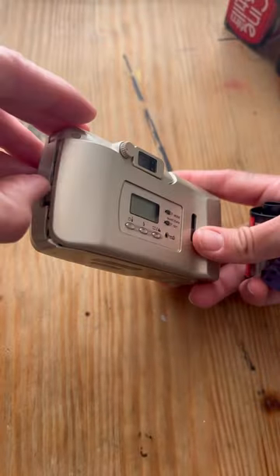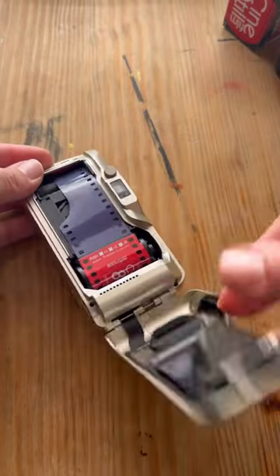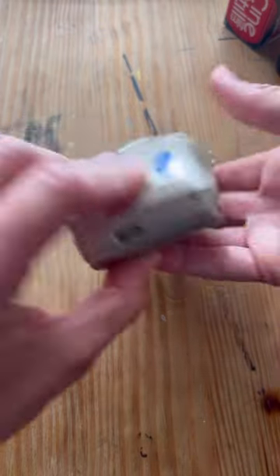So to load in the film, I press this button which opens up the back, set in the film, pull out just a little, close it up, and it will start loading the film for me. Now I'm ready to go.